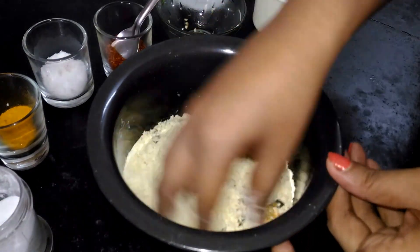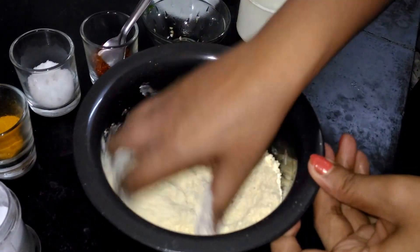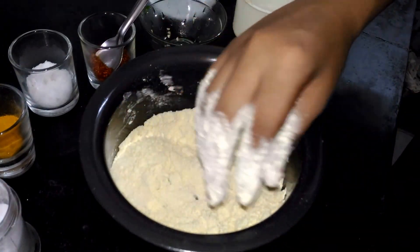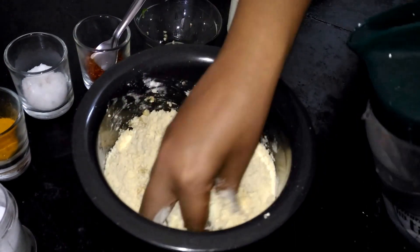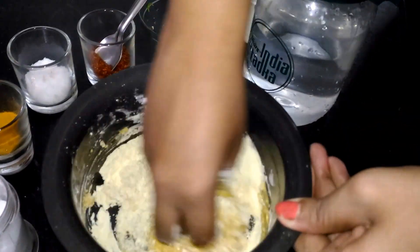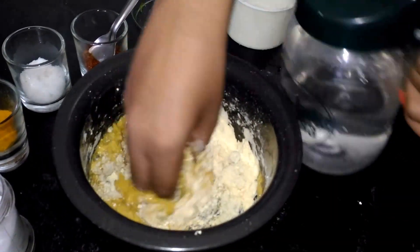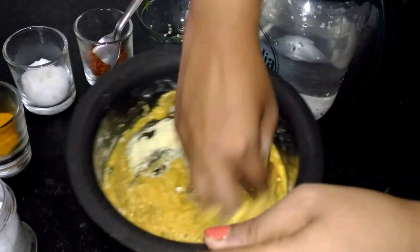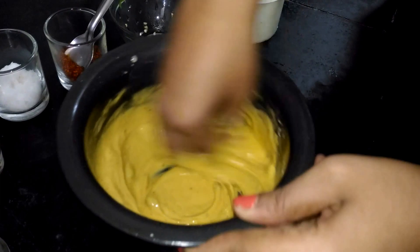Now what we will do is make a thick batter, a really thick batter. We will have to pour the water slowly for reaching that consistency. Let's first mix all the dry masalas and besan well, and now add little water. I am using my hand — you can use a spoon or any mixer or blender. Using your hand is the most easiest and comfortable way to see that consistency. Put little water and keep on mixing. The consistency should be like this, and you have to keep mixing for at least five to seven minutes.